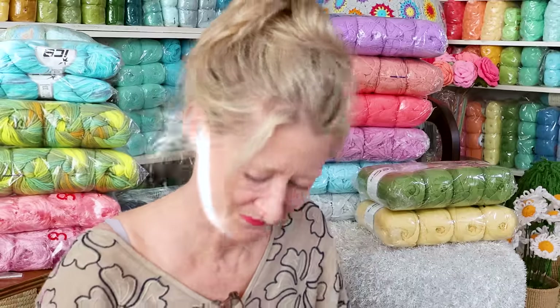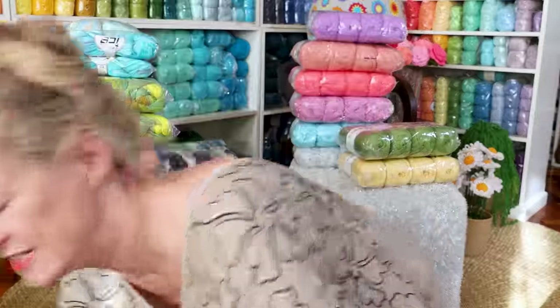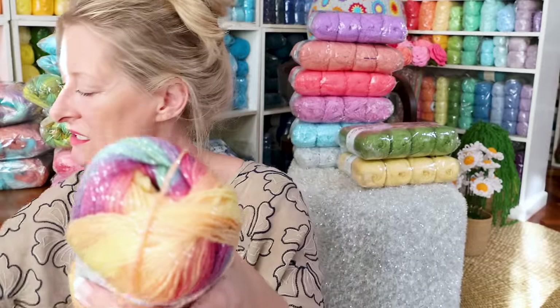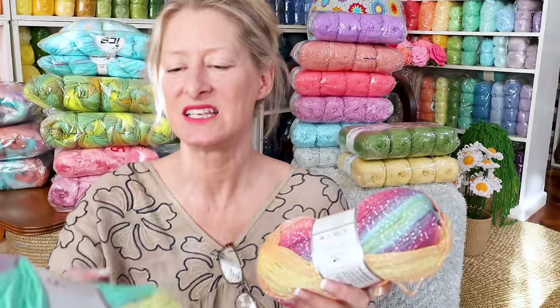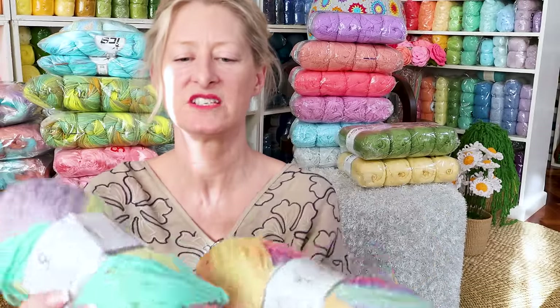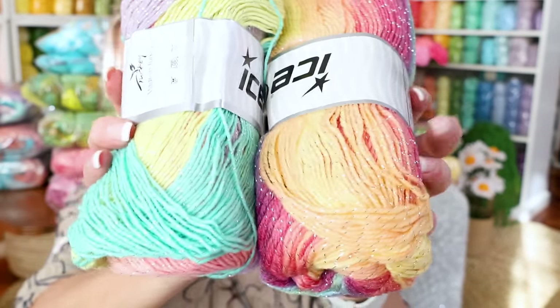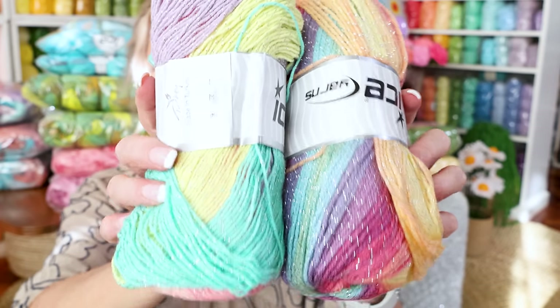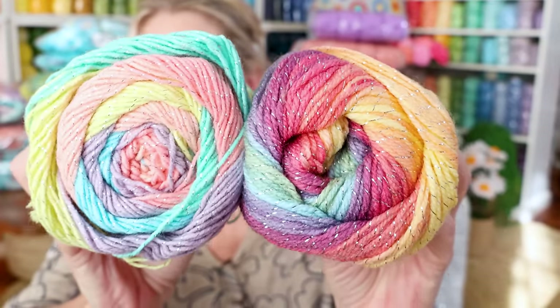Now I want to get that magic glitz and see what's up with it. Okay, so here is my original magic glitz and here is the new magic glitz. This one is soft and buttery — this feels stringy. Can you see the difference? That does not feel the same.